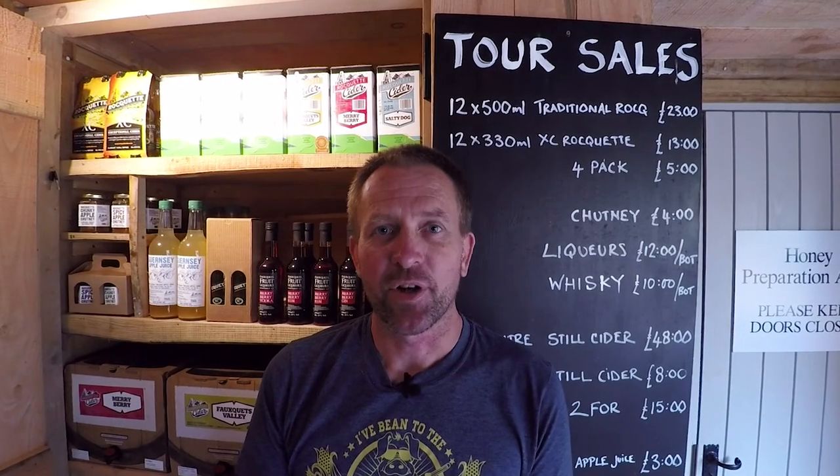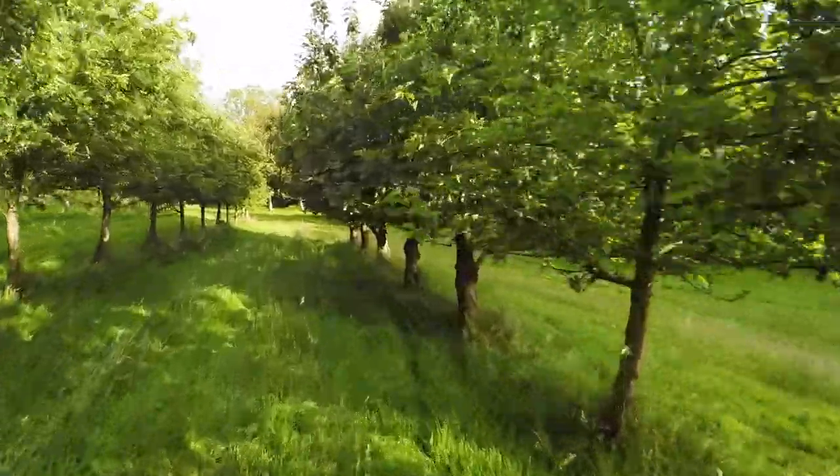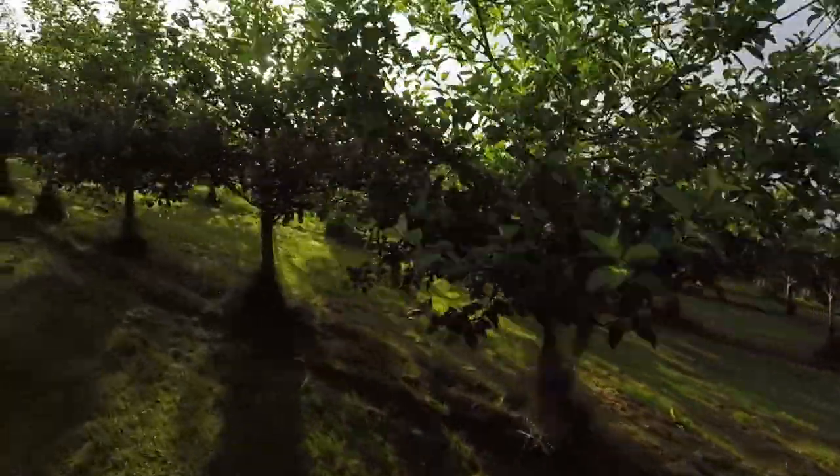My name is James Mellor, manager of Rocket Cider. Apples always start in the autumn. We've got varieties that start mid-September and they go all the way to mid-November. The harder apples, the cider apples, tend to come later.